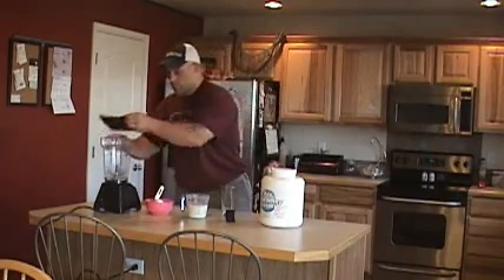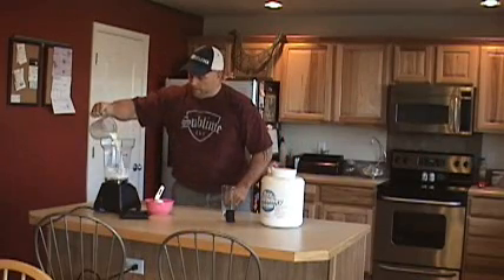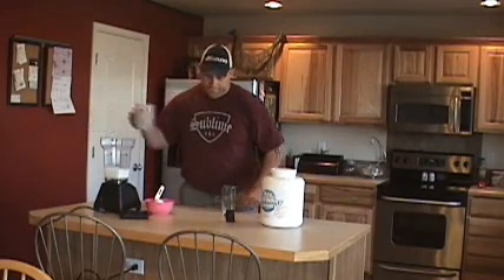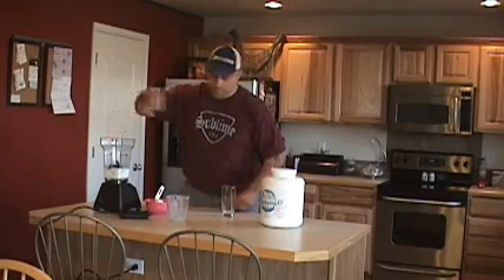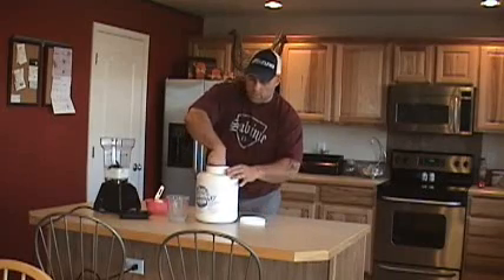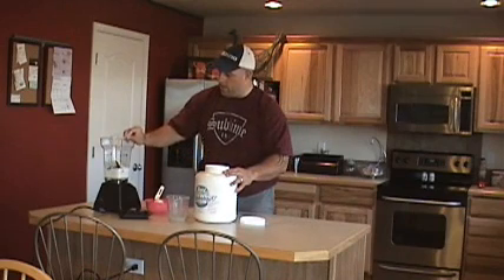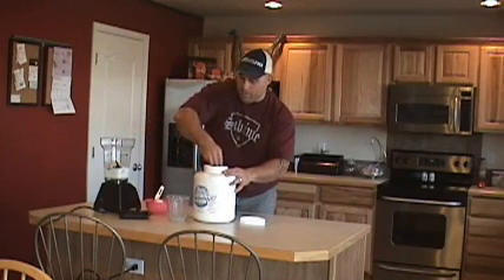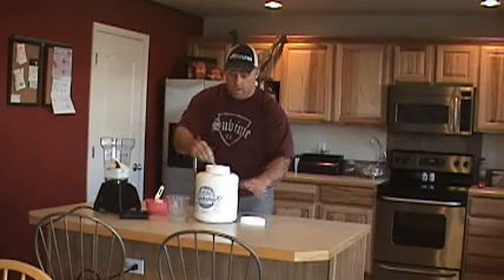So we'll start with the milk, cup and a half right into the old Blendtec, chocolate wafers — go ahead and throw all of them in there, two scoops of the whey which is going to give you about 50 grams of protein. This is a great protein shake for all of you that are trying to gain weight — have one in the morning, have one right before you go to bed.